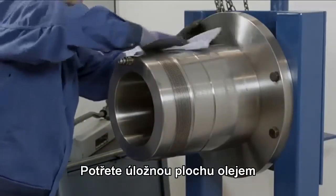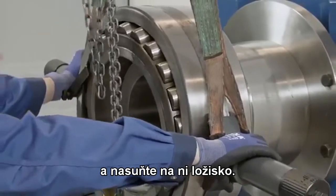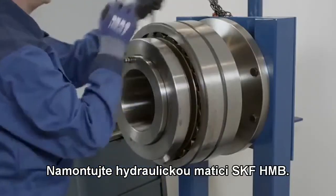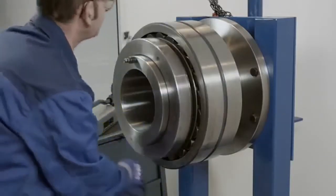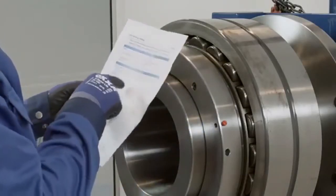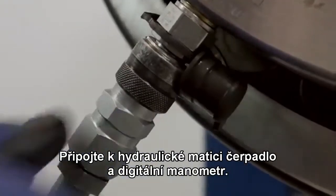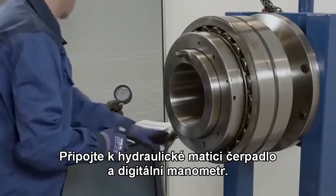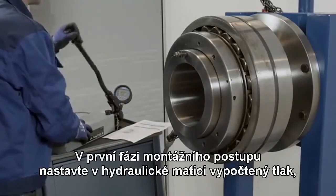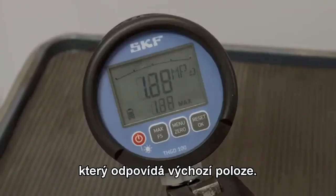Coat the seating with a light coating of thin oil and then place the bearing on the seating, and then mount the SKF HMV hydraulic nut. Check the bearing has the correct designation. Connect the pump with a digital pressure gauge to the hydraulic nut. The first part of the mounting procedure is to apply the calculated pressure to the hydraulic nut. This corresponds to the starting position.